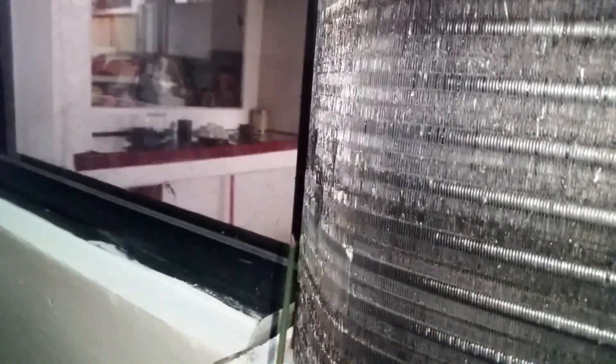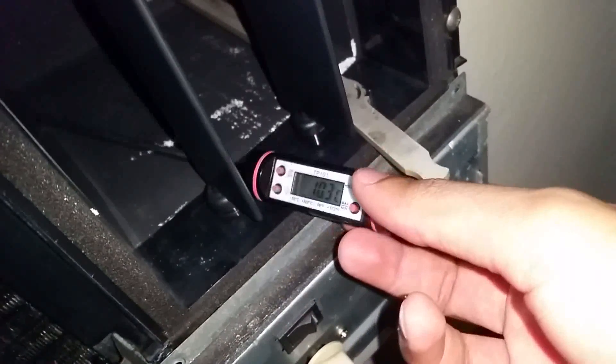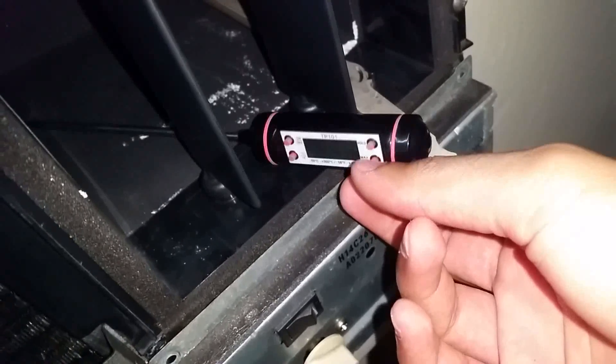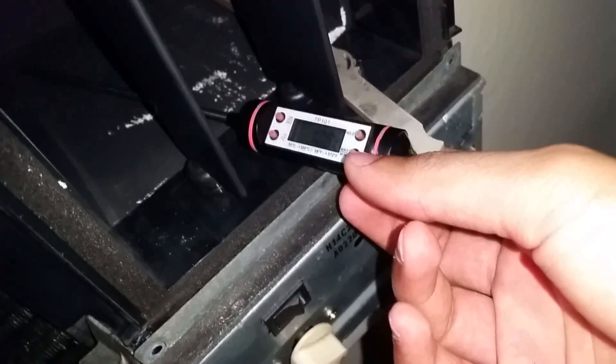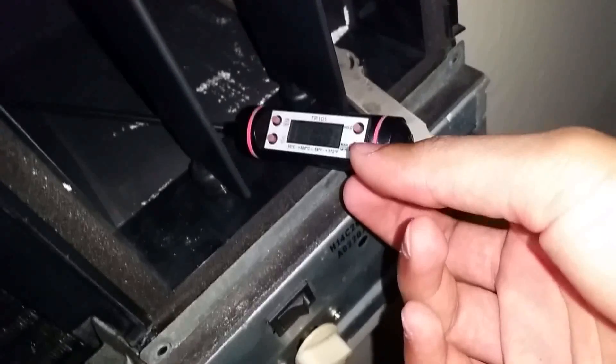But still the frozen air conditioner coil problem exists, so that's why I'm doing these checks. I'm checking the temperature here and it reads 10.8 degrees Celsius.